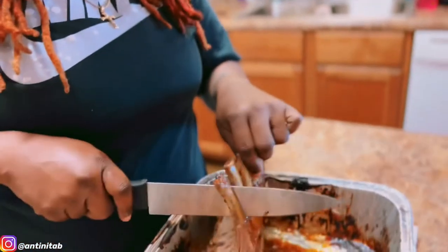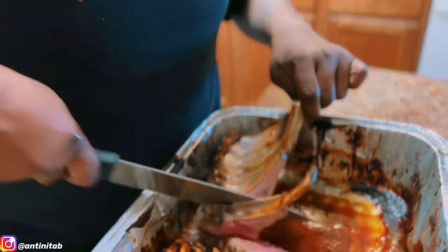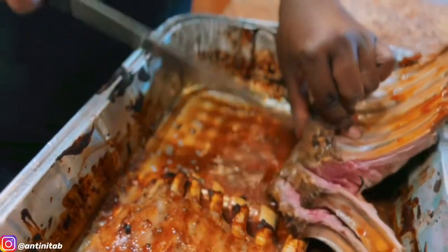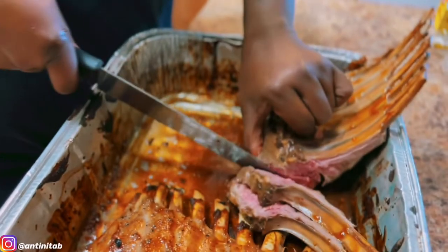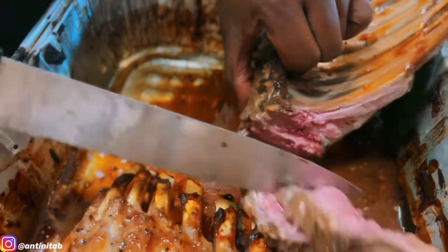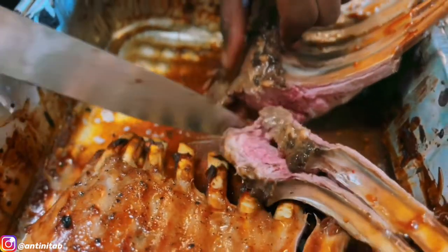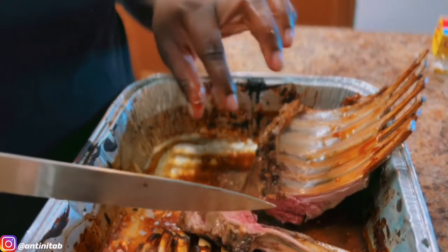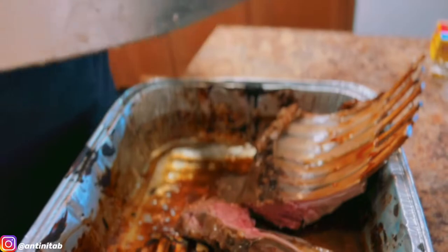The lamb rested for a good 15 to 20 minutes. Now it's time to cut it — just go with the grain. Look at how that looks — it's all juicy. Those are nice, good medium-well done, good-looking lamb chops. I'm gonna finish cutting these and then show y'all the full presentation.